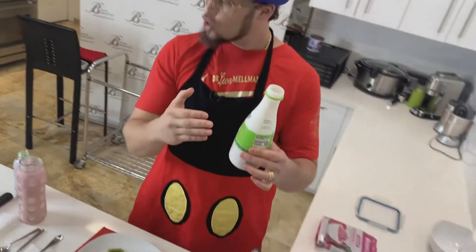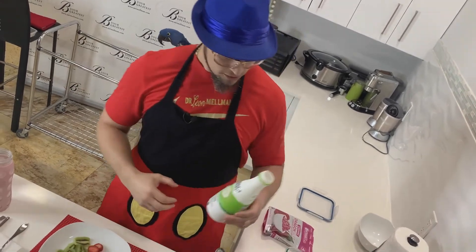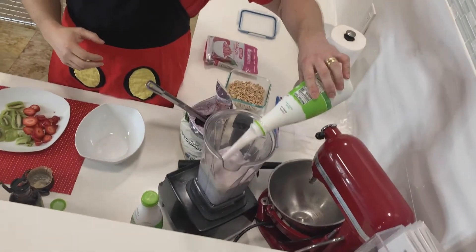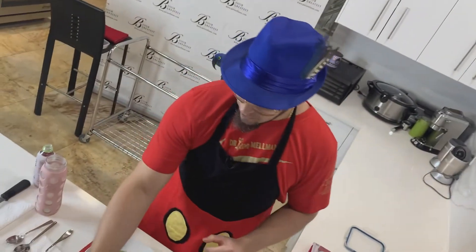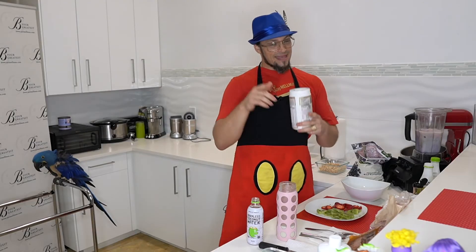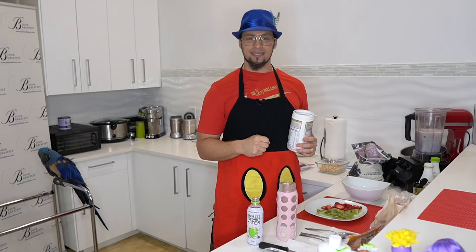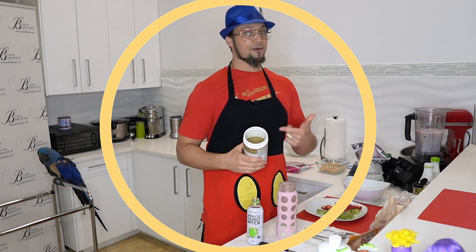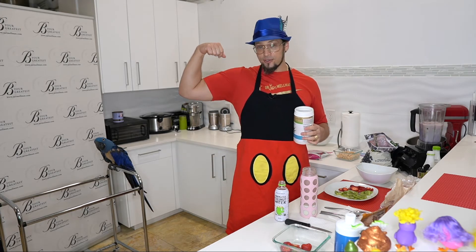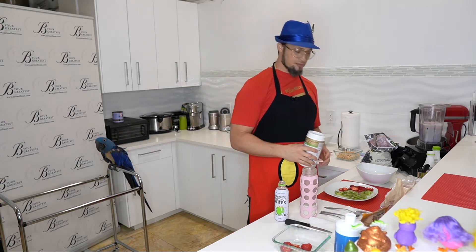Now we're going to add organic coconut dairy-free yogurt. This is a plant-based power cereal, so we're going to dump that in there. For those of you that like hemp — that little boy at home is a fan of the Hulk or the PJ Masks — hemp powder is green. Sometimes little boys and vegan bodybuilders and strength people, it's fun to see green. We associate really good things with that. So you can always sprinkle some on top.